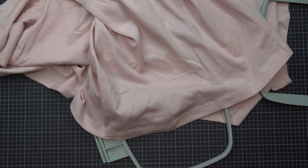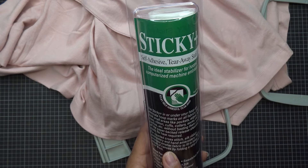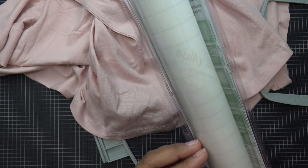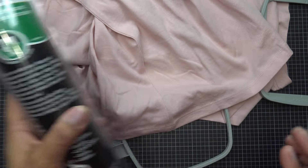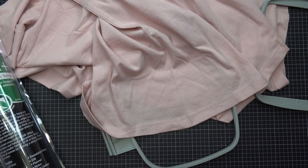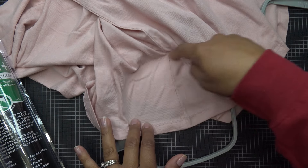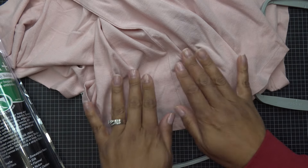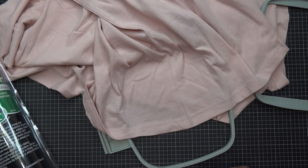I'm also going to use applique scissors and this self-adhesive tear-away stabilizer from Sulky. It's basically paper with glue on it. Once you tear it away, nothing stays behind other than what your machine keeps there. When you do the placement stitch, the shirt just sticks to it, which is really nice. You can use basting spray but it might not hold as well. You can also let the machine do basting stitches.